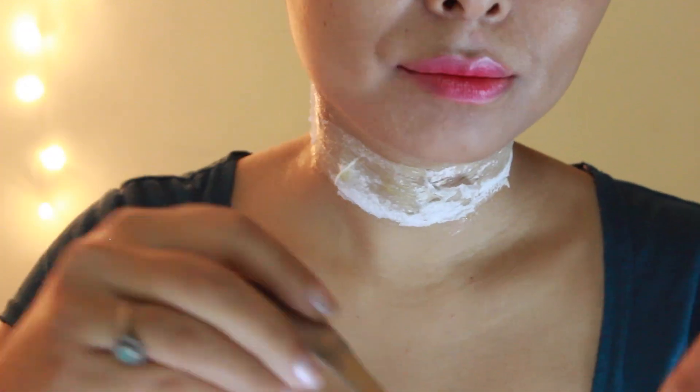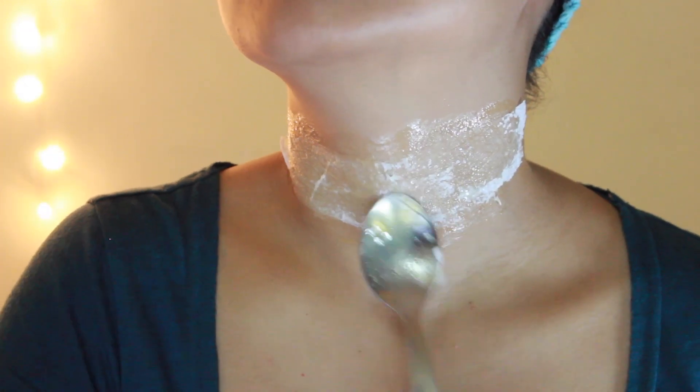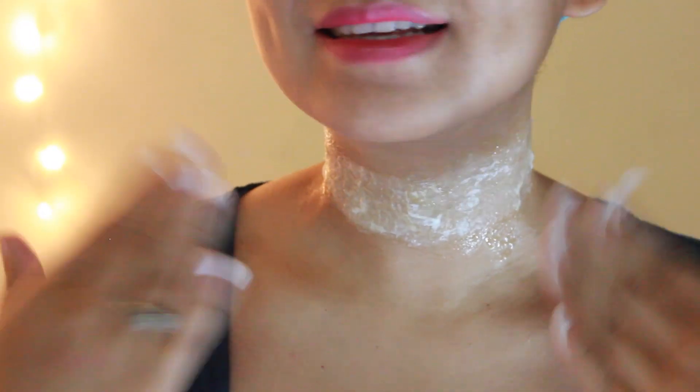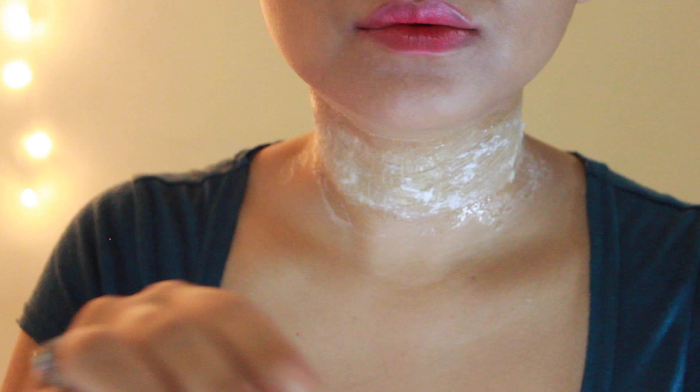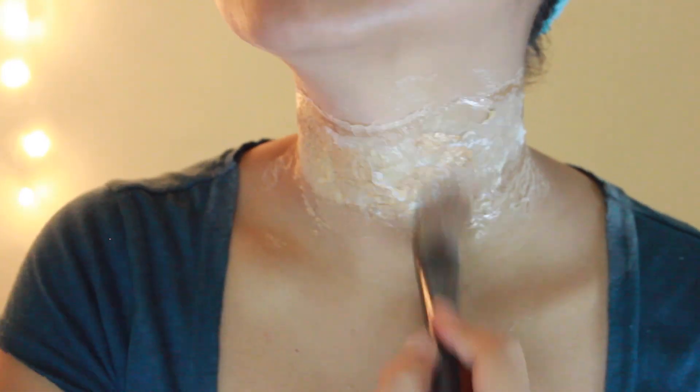Make sure to smooth out the tissue paper to your skin, then wait for the gelatin to dry up completely. If it's almost dry but taking too long, just go ahead and dab on some powder. Next, apply some foundation over the tissue paper to blend it into your skin.